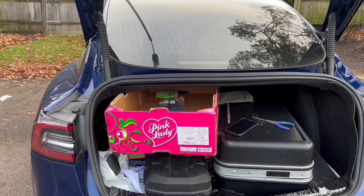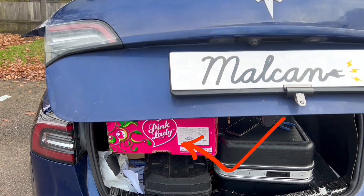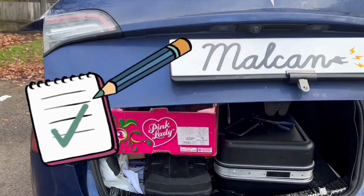Now for the proof of the pudding — here we go. It hits the box... does it open? Success!